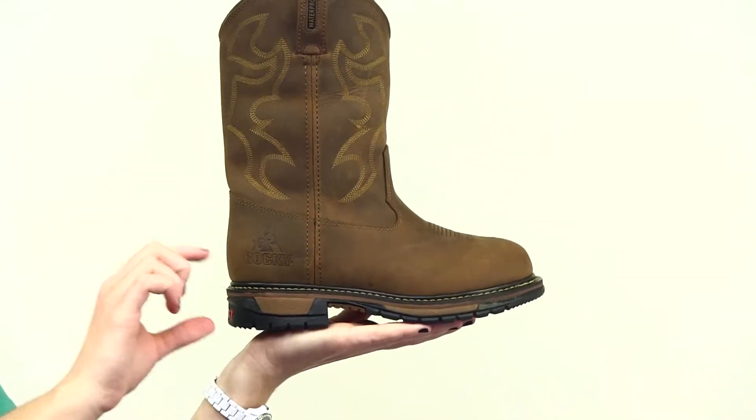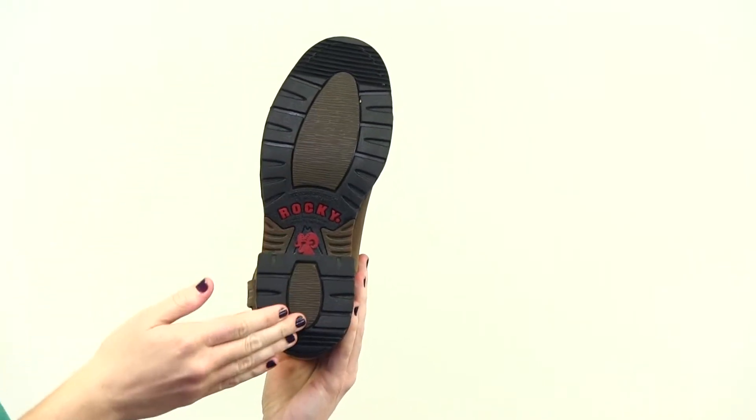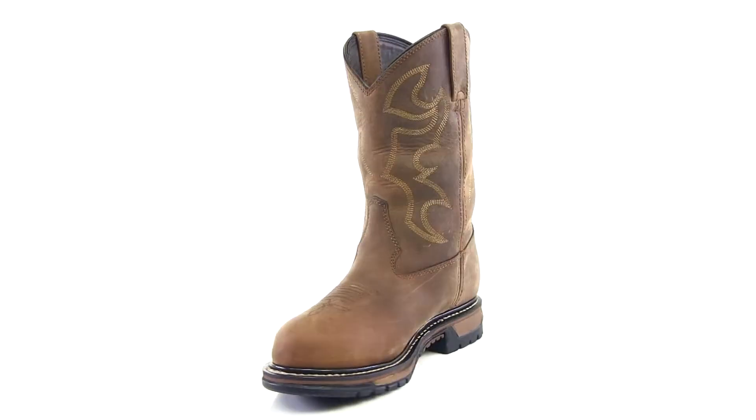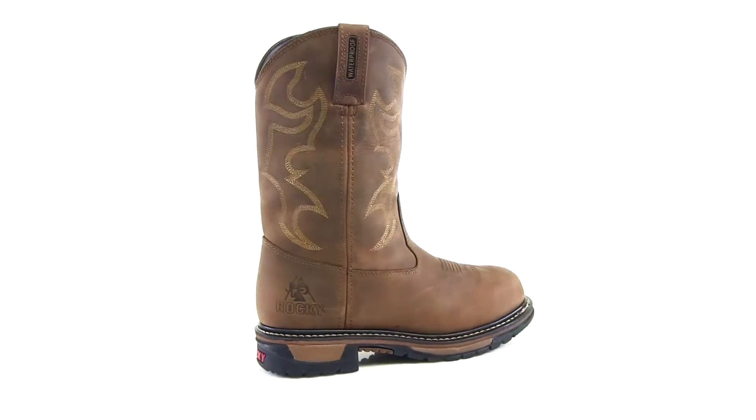Right-angle heels and embedded safety grooves are ideal for all work environments, including ladders and stirrups. Performance and comfort features make this Original Ride Boot a winner.